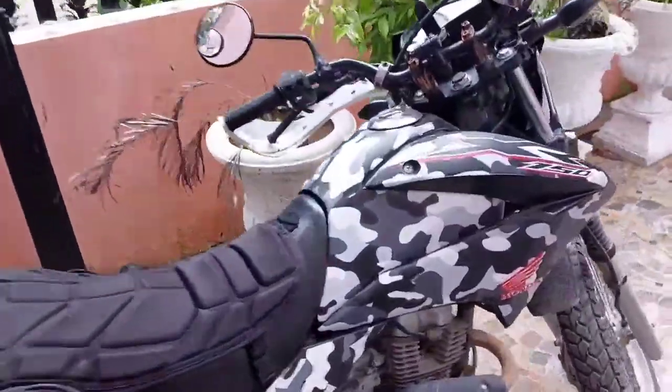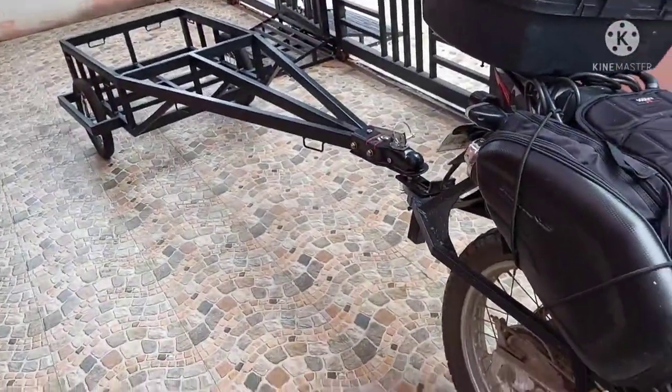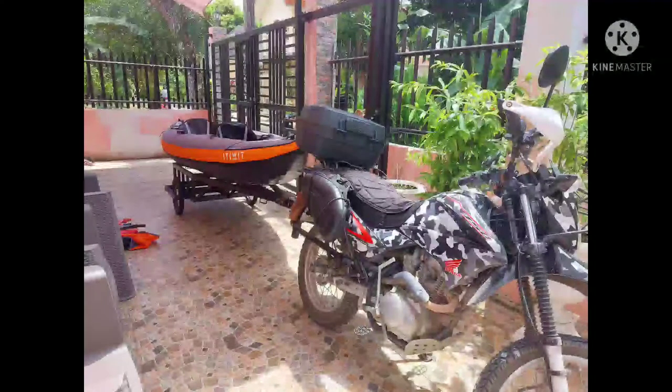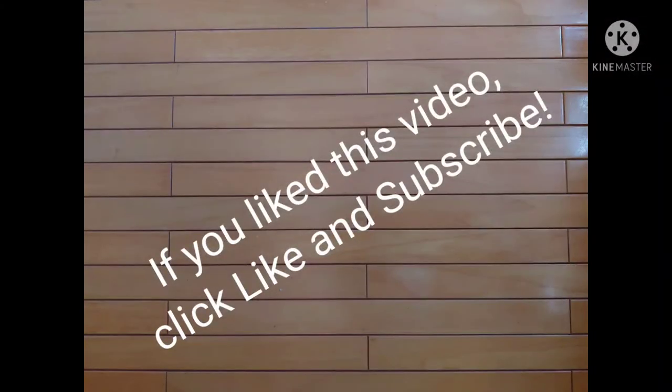Here it is — the Honda XR150 with a custom bracket and this custom trailer. My front rack and saddle bag racks were made by the mechanic and fabricator at MB's Garden Inn in Lapu-Lapu City, also known as Outsider Motorcycle Club. They do repairs and custom work on motorcycles — check them out. If you liked this video, click like and subscribe.